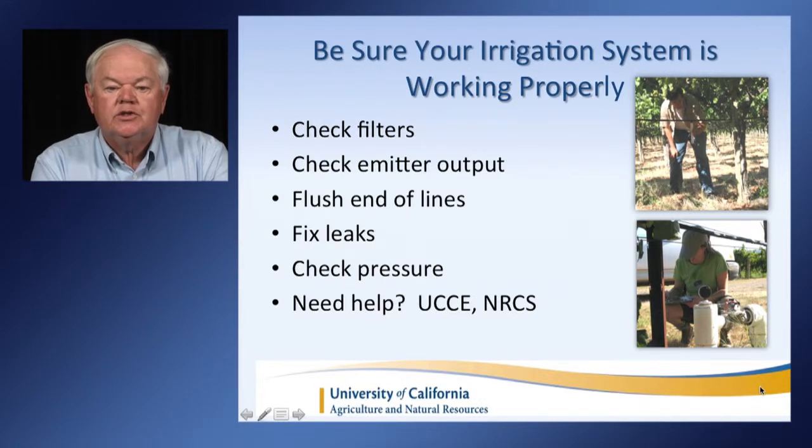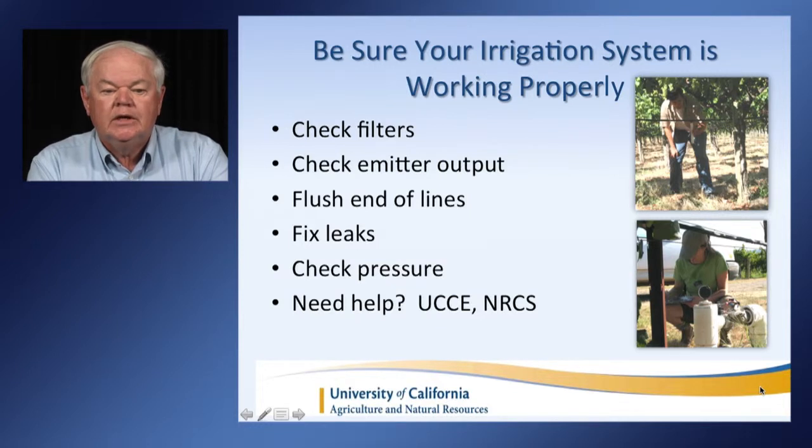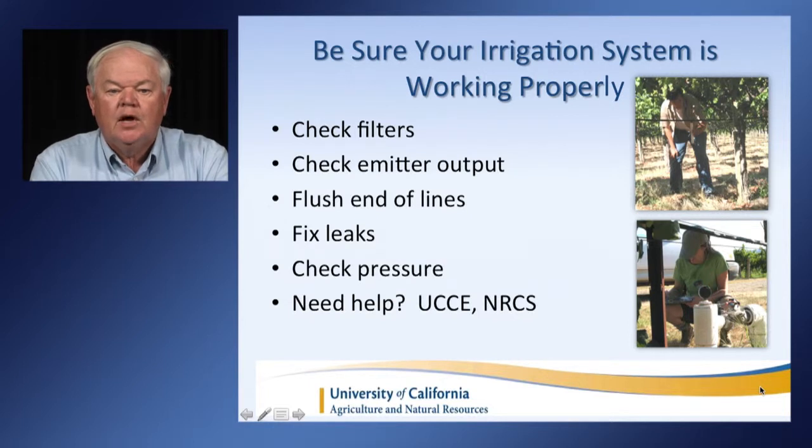The next step is to be sure your irrigation system is working properly. Do all the usual things: check your filters to be sure they're clean, check emitter output to be sure your irrigation system is in good condition, flush the ends of the lines, and absolutely fix leaks. Leaks can cost you a lot of water in a year like this where water is so precious — we want to be sure it ends up in your crop. Check the pressure of your system to be sure you're delivering water at adequate pressures. UC Cooperative Extension and the Natural Resource Conservation Service will often assist you in the field to figure out if your system is working well.